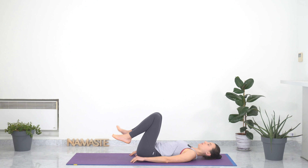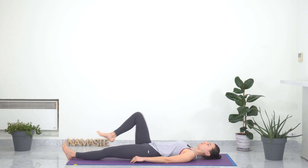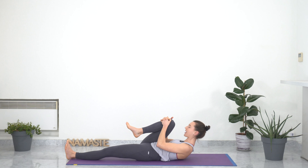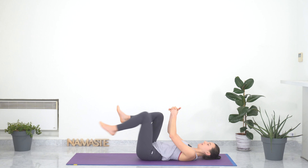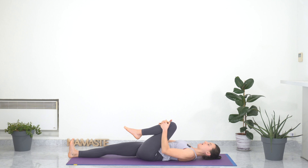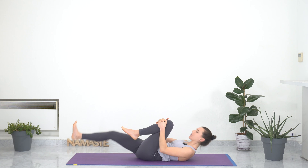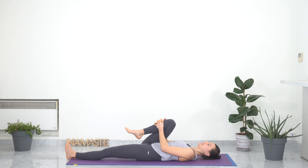Moving on to knee-to-chest. Extending your legs and bringing your right knee towards your chest. Inhaling here, and with an exhale, interlacing your fingers and pressing your right knee to your chest, maybe bringing your forehead or your head to your knee. With an exhale, release. This time extend your right leg, bring your left knee towards your chest, and squeezing with an exhale, the left knee towards your chest, maybe your head to the knee. Doing this a couple of times, following your breath, following your pace.